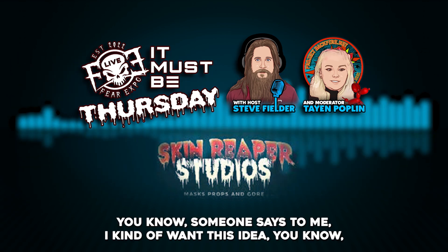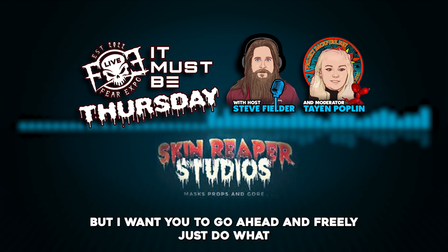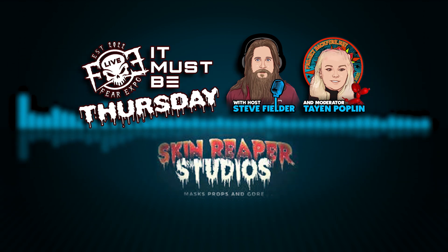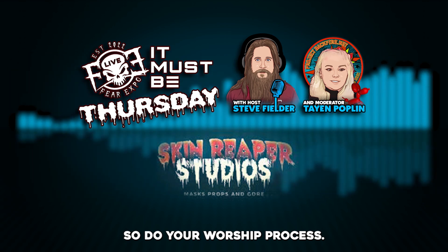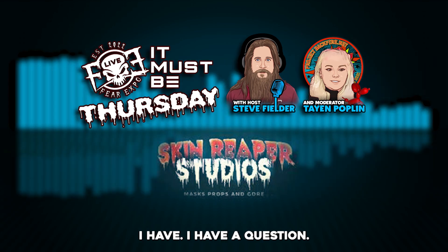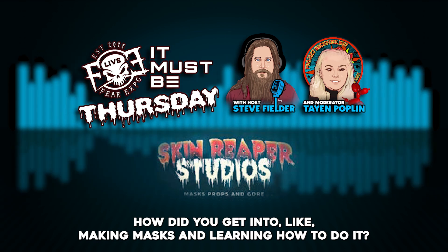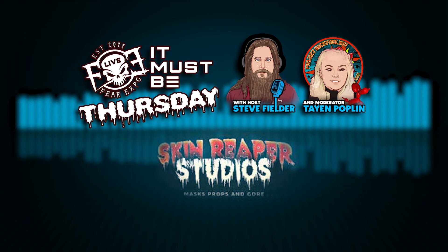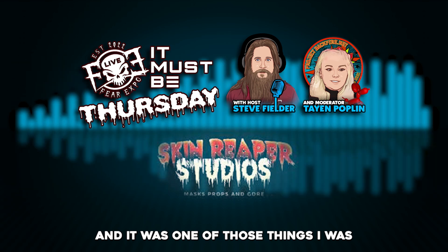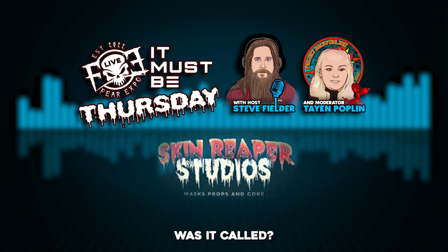Even if someone says 'I kind of want this idea but I want you to freely do what you see,' that works well too. How did you get into making masks and learning how to do it? Well, I wanted to do it when I was a kid — it was always one of those things.